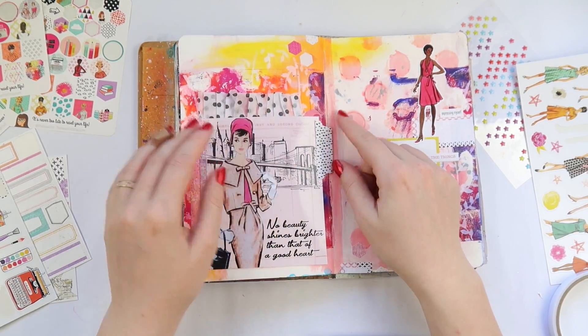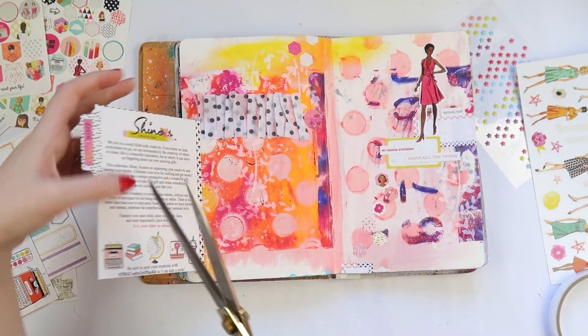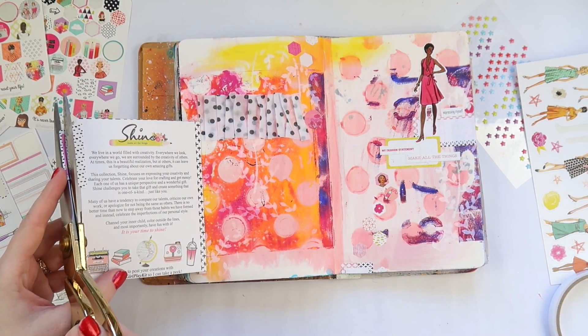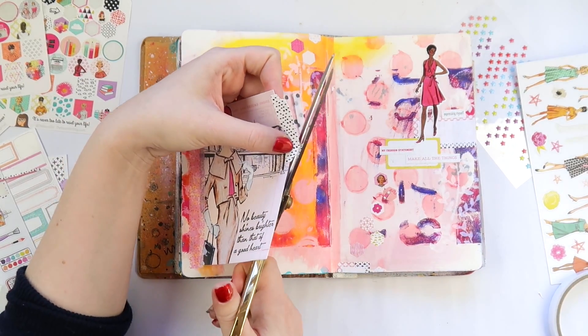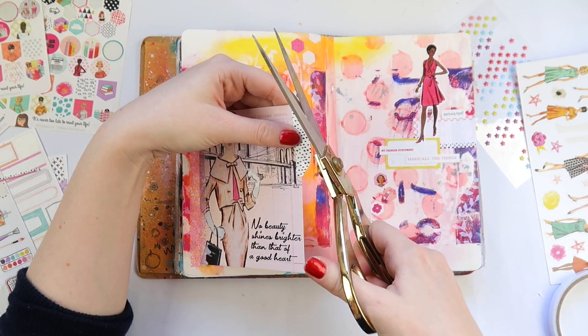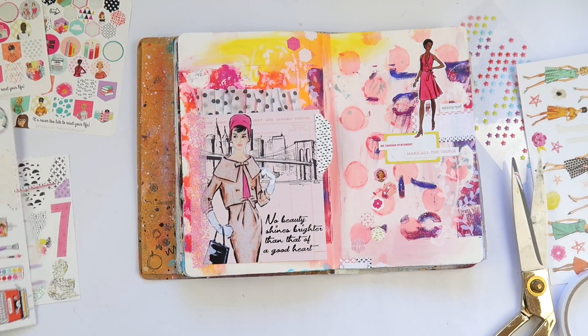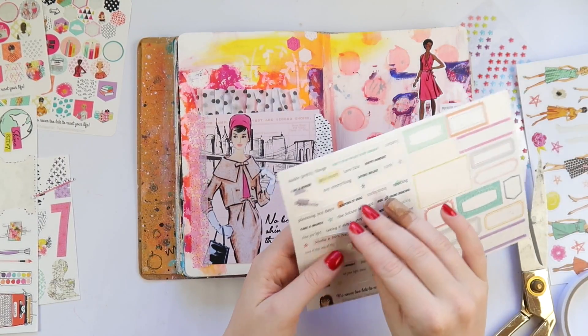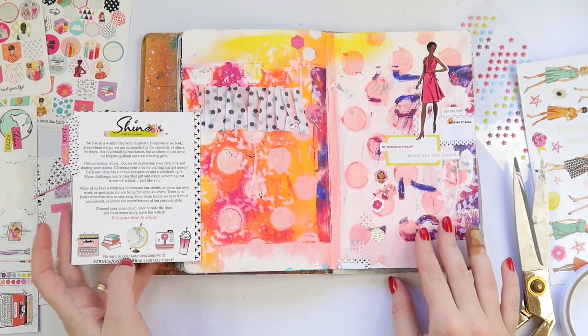This little tab is on the sticker sheet and it's actually designed so you can put it on the plastic packaging — it's got the name of the kit so when you put it in storage in your craft room you can easily find which kit is which. I decided to use it as a little tab here, but then I realized it was too wide and would run into the center, so that's why I had to cut off a little bit.